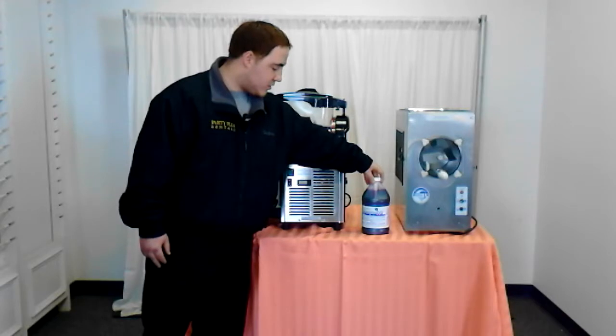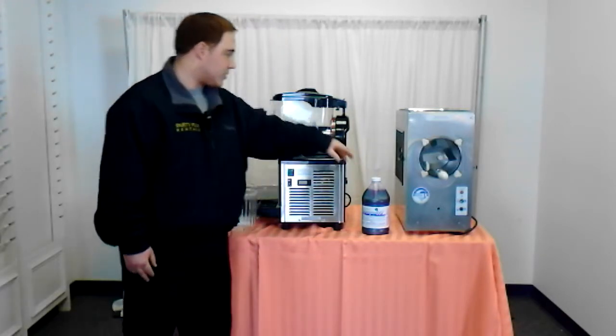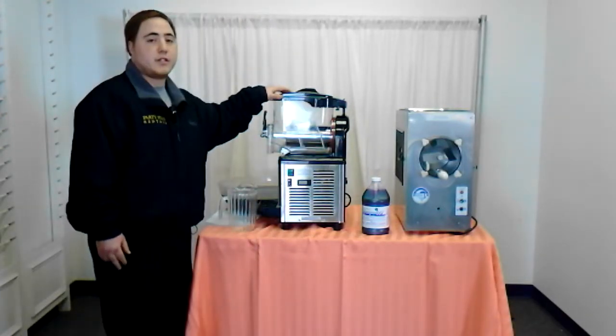This is the product that we use. It comes in a half-gallon container and this is what you're going to use to mix it into the unit.